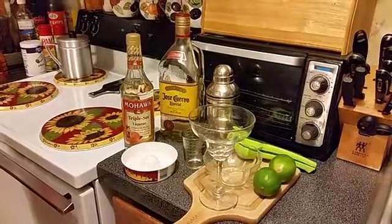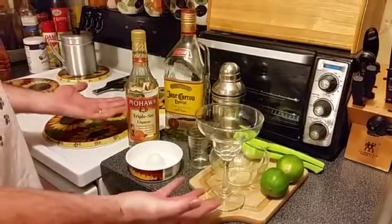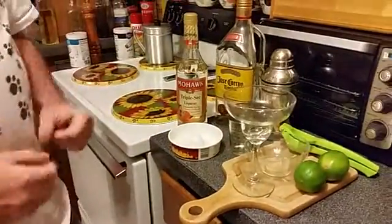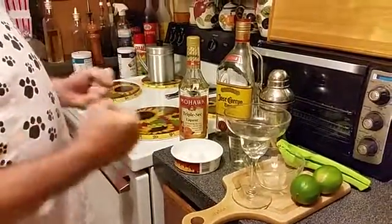Okay everybody, you can imagine what we're going to do here by viewing the ingredients and accessories we have provided this evening. How many times have you come home from work and it's been a long hard day? How many times have you come home from the store and the kids have driven you absolutely crazy, and it's time you just want to put a little drink on? Well, there's nothing better than a homemade margarita and they're very simple to do — the old standby, the all-time great margarita.